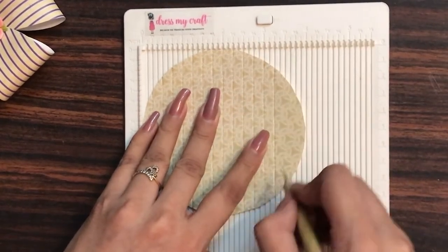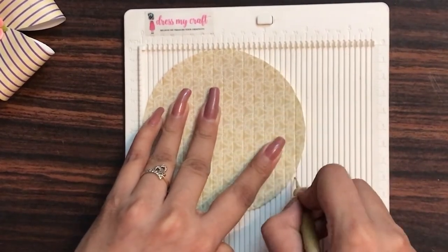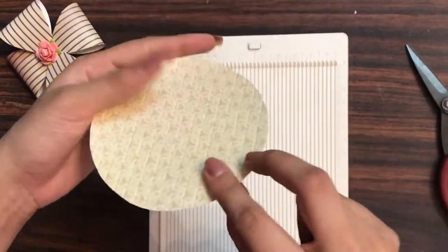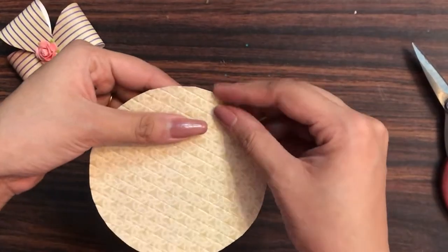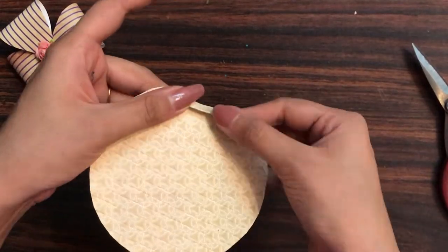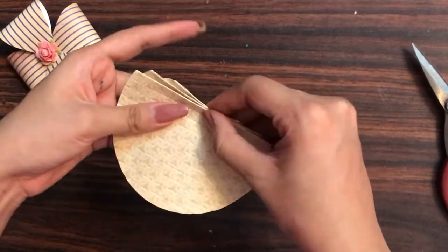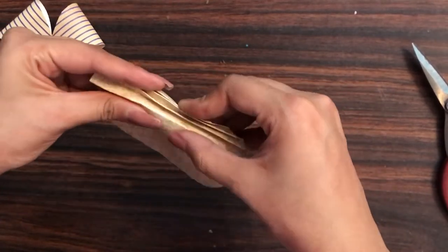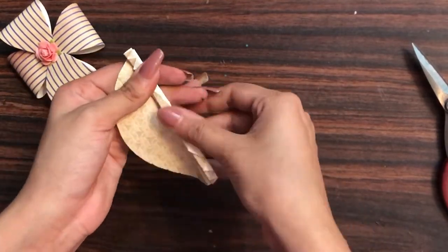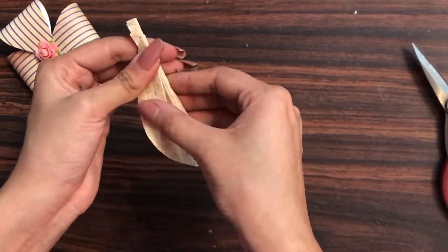If you create shaker cards or shaker elements, you might have the circular inner part as scrap — you can use them here as well. Now as you can see, we have all the score lines. I'm going to start folding: the first fold needs to be folded downwards, and then I'm doing the fan fold — one fold coming up, the other going down. That's how you complete all the folds.